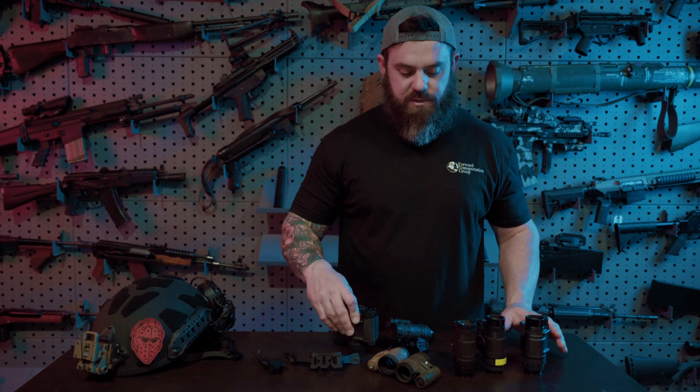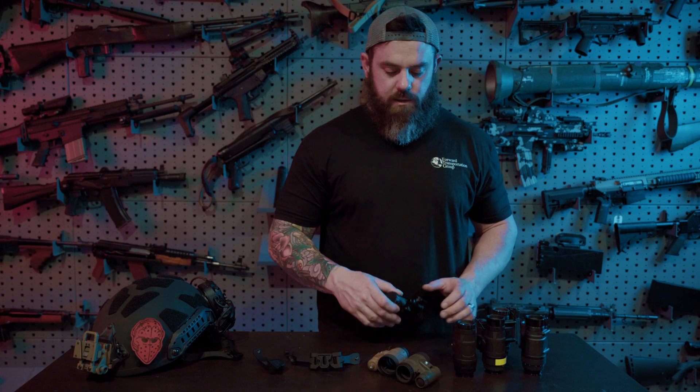In short, we've talked about the different monocular options on our website and the accessories associated with them. Go check out the night vision builder, configure one the way you think you might want it, and let us know if you have any questions. As always, hit up all of our social media, or call us or email — we try to respond in a timely fashion. Thanks, have a great day!